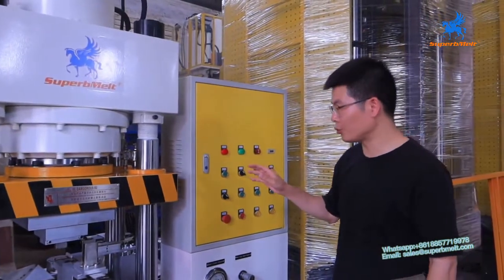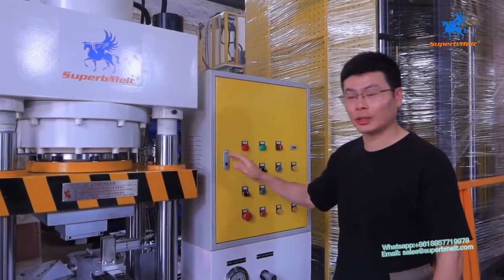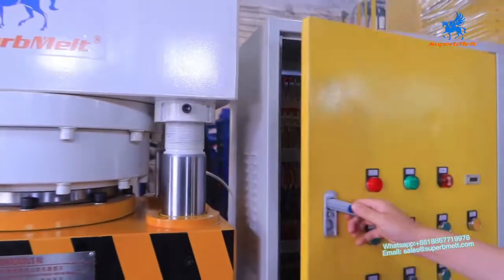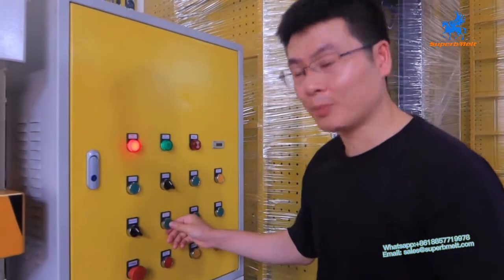Let us introduce how to operate the auto-maintain machine. Let's start the machine. Here is the manpower. Turn on. Here is the motor start — press here.